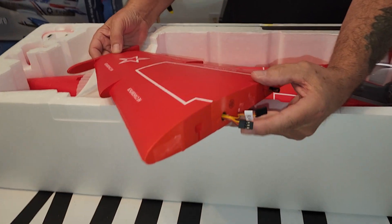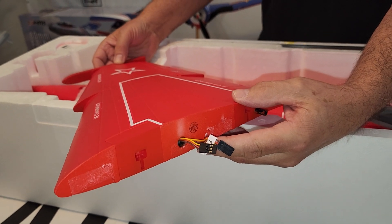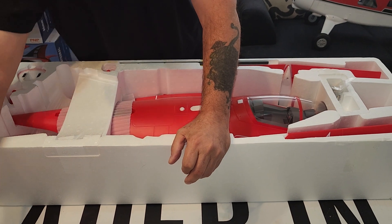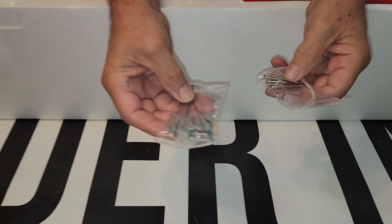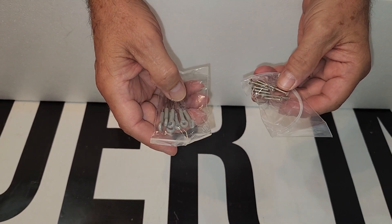It doesn't look like it has the quick connect on the wings, which is no big deal. The wingspan is not so big that it can't be transported even in a small car, I wouldn't think. It's got your bag of control rods and goes together with about six or so screws.